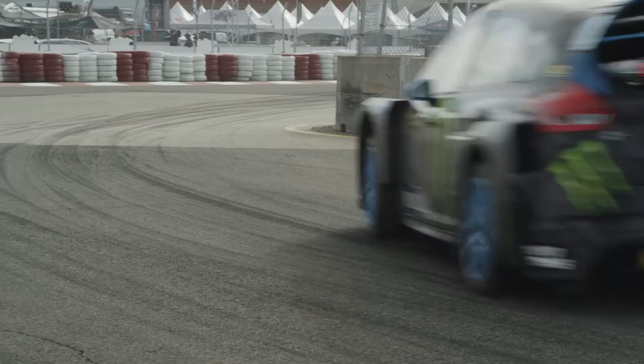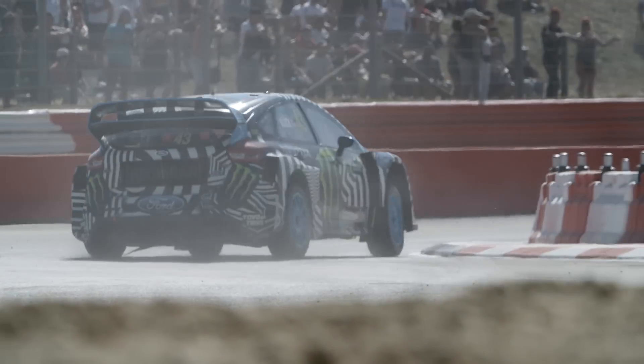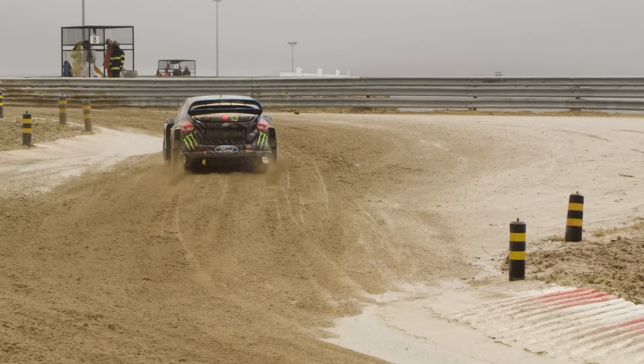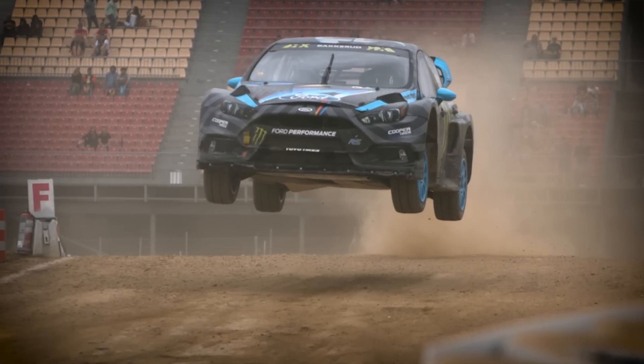Rallycross is a very extreme situation where you're running into what essentially becomes a circuit race. We're running on asphalt, running over curbs, then you get to the dirt side — the dirt's a completely different situation that requires completely different settings on dampers. And then that goes into very extreme jumps that require the suspension to be able to absorb all those hits.